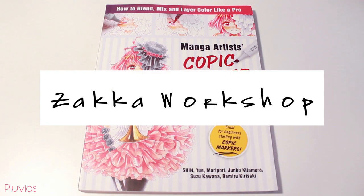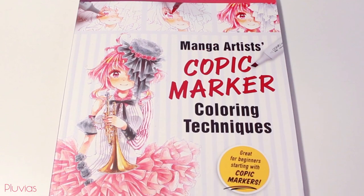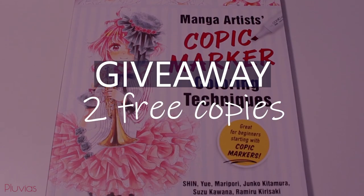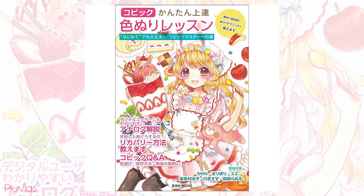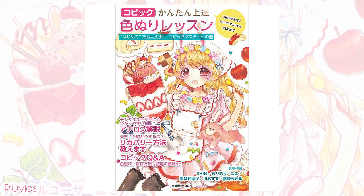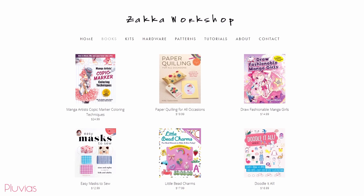A publisher called Zaka Workshop has contacted me and sent me their newly released book 'Manga Artists Copic Marker Coloring Techniques.' I'm collaborating with them and we're doing a giveaway for two free copies, so stay till the end to know the details. This book is originally in Japanese but they translated it so that non-Japanese speakers can get access to this source material.